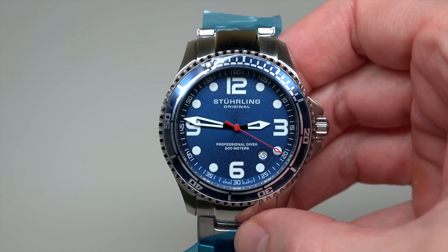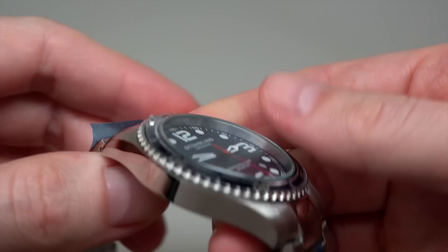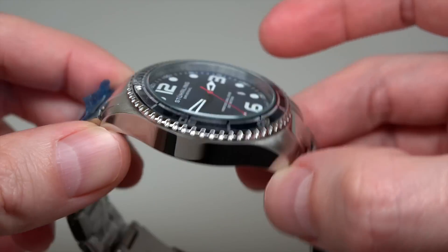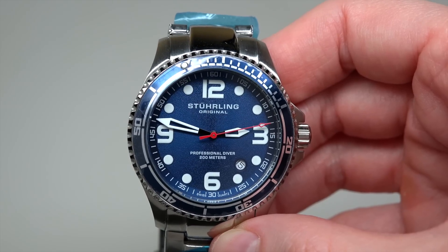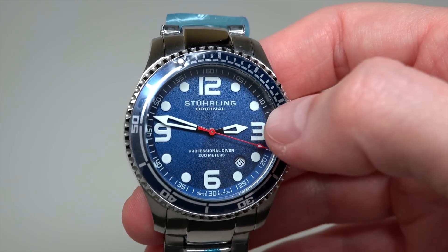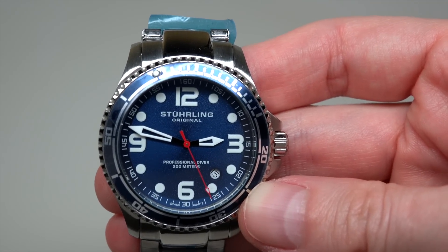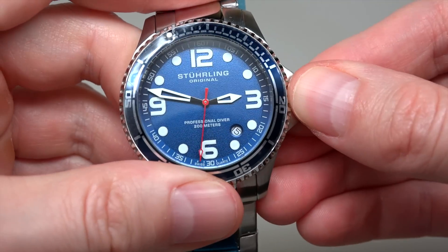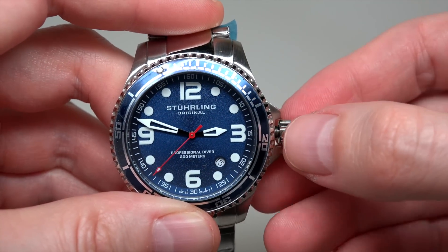It's a Ronda 515 movement. Case size is 45 millimeters without crown, and approximately 12 millimeters thickness. The watch has scratch-resistant crystal — Cristerna crystal — and 200 meters water resistance, that's 660 feet. It's cool, it's like almost a professional diver's watch. Screw-down crown.